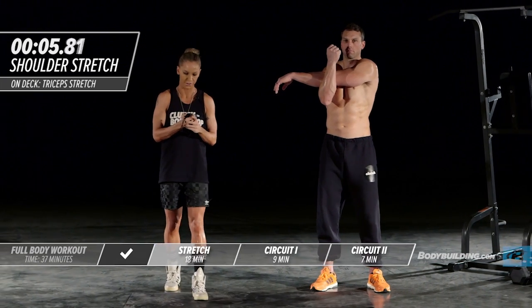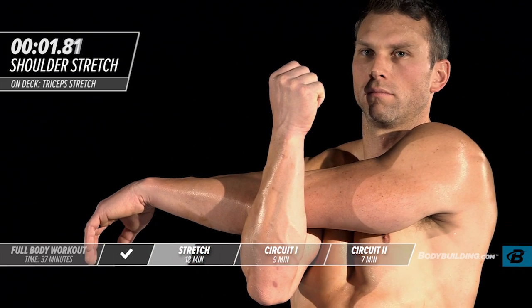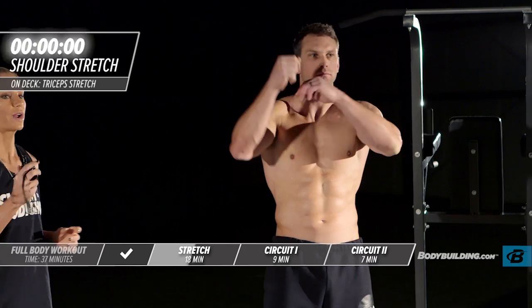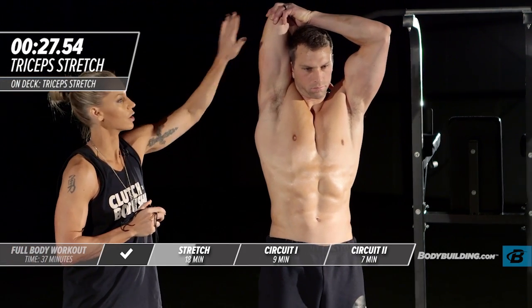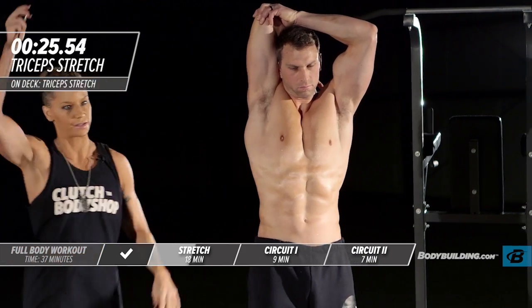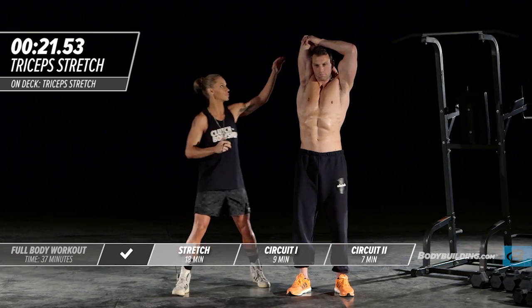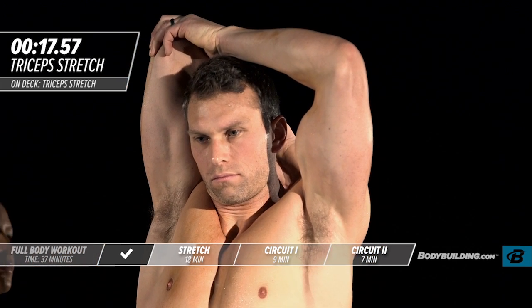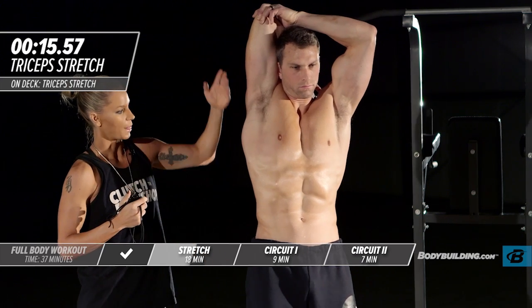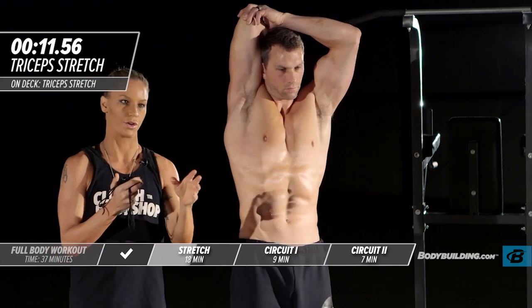Moving right into our overhead tricep stretch. Michael's pulling that arm right next to his head, keeping his head in a neutral position and pressing down on the top of his elbow. This is also coming down into his lat, which is exactly what it should be doing. During this time, you really want to be thinking about your intention for today's workout.